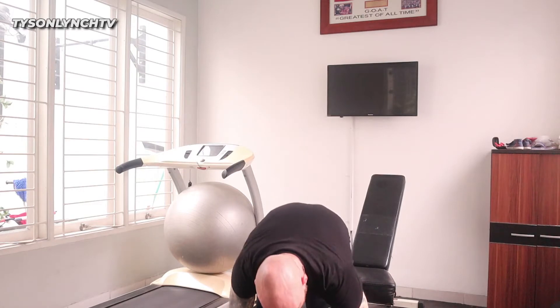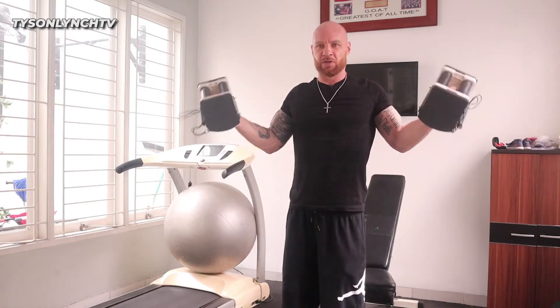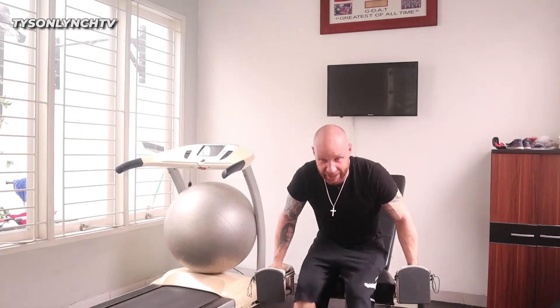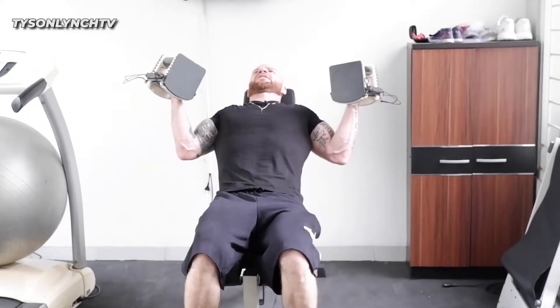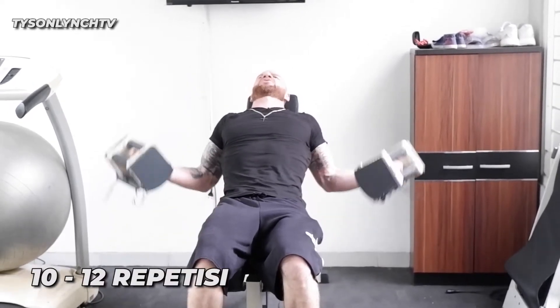Get your bottle, get your weights. If you're standing, slowly controlled, keep your elbows aside. For me, I'm on my bench — I'm leaning back and coming up controlled like this, all the way back. 10 to 12 repetitions, controlled.